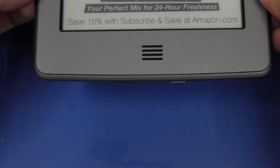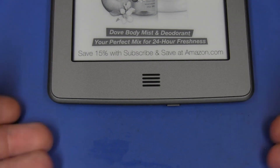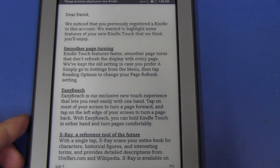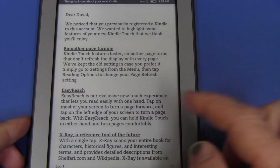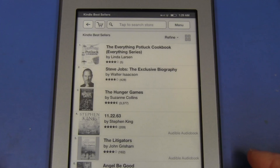You get a decent increase in volume when you put it down on the bench — you can actually hear some bass off the desktop surface. It comes with a document listing new features: smoother page turning, easy-reach exclusive touch for one-handed reading, and X-Ray — a reference tool that scans your entire book for characters, historical figures, and interesting terms, providing detailed descriptions.